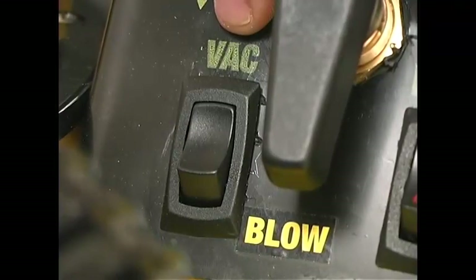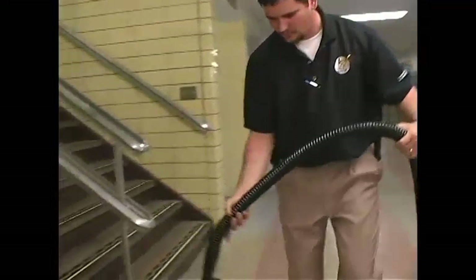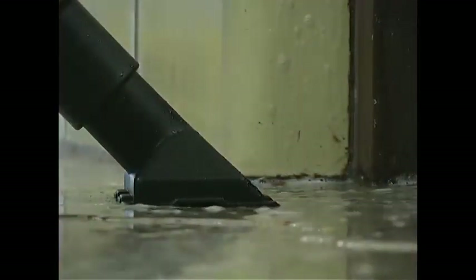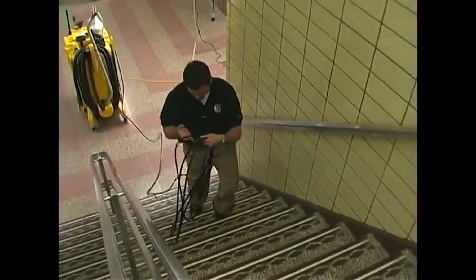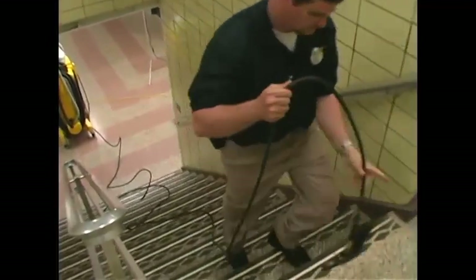Turn on the vac motor. Attach the gulper tool to the vac hose and place it at the bottom of the stairs — this will pick up excess water that may pool there. Turn on the pump. Unwind enough of the pressure hose to reach the upper area of the stairs and continue to lay out the hose behind you.